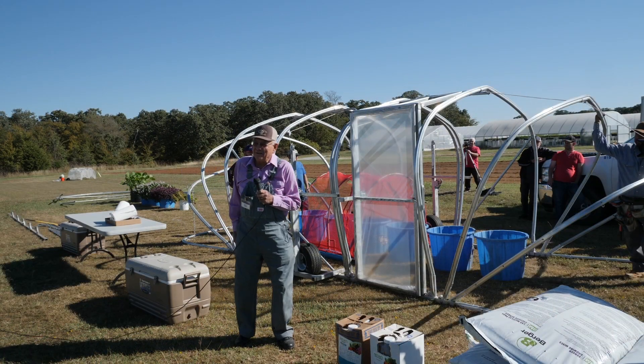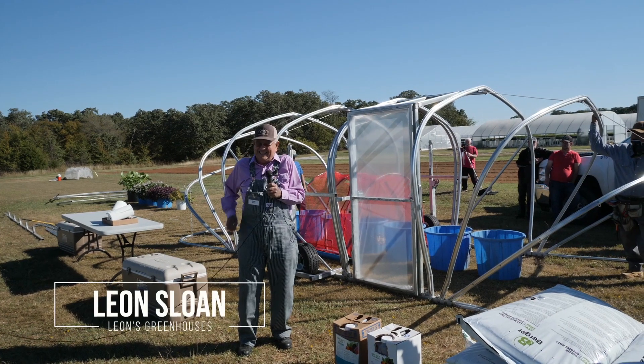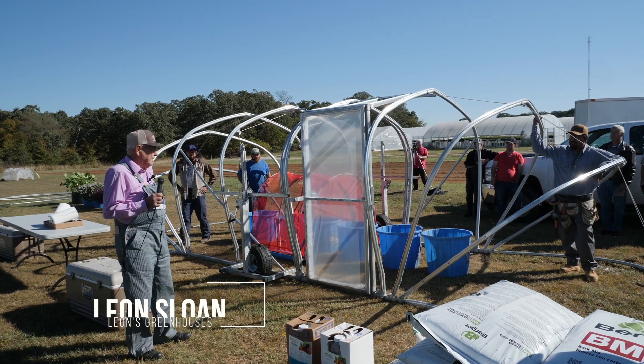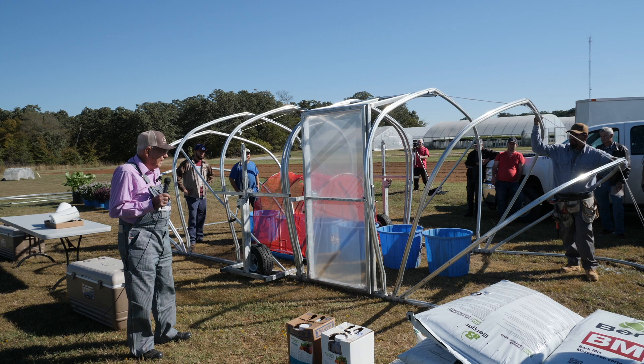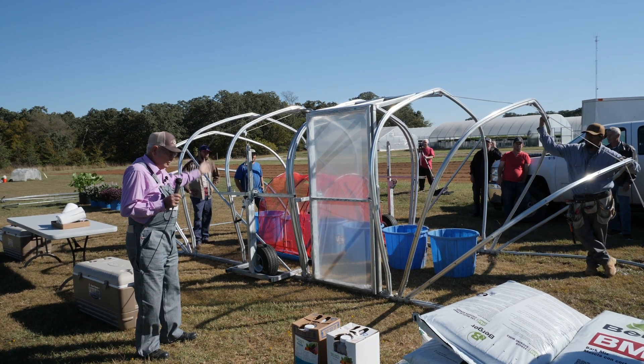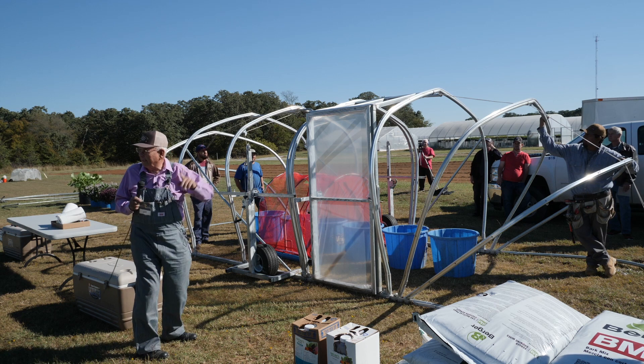I think the reason Steve asked me to do this is to show y'all what I do. Anyway, this is a little house built on skids, has the clamshell ends on it. It has a center vent crossways, which y'all may have talked about this morning on NFK.